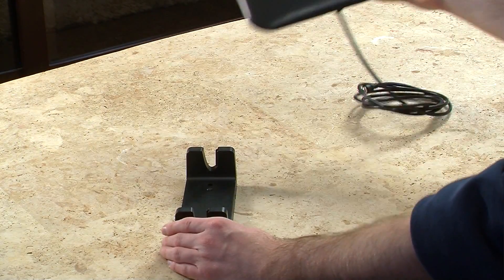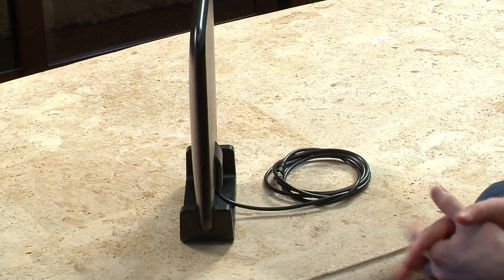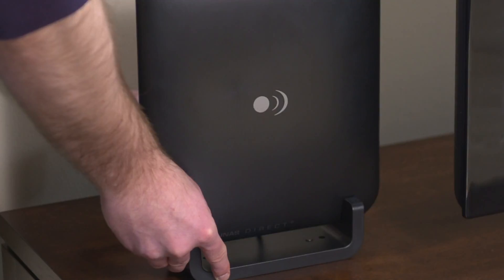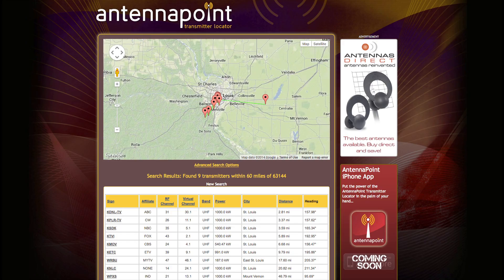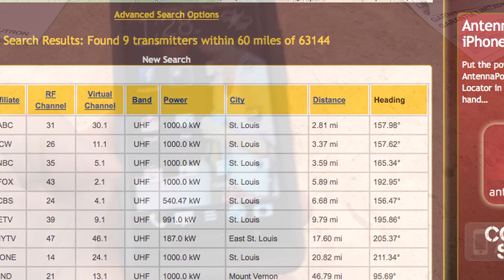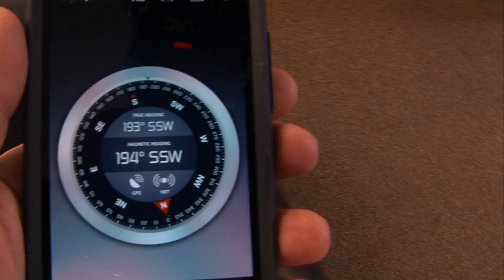Slide the antenna panel onto the base stand by lining up the grooves on the back of the antenna panel with the tabs on the stand. Now connect the Micron's coaxial cable into your television. To find out where to place your antenna for the best reception possible, visit Antennapoint.com and enter your zip code. You will find a list of stations, distance, and a precise compass heading. If you don't have a compass, simply download a free app from your preferred app store to your smartphone.